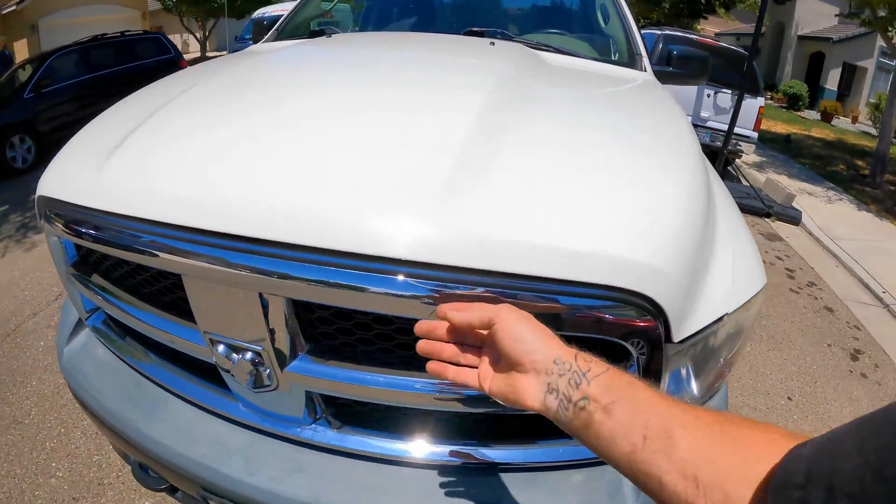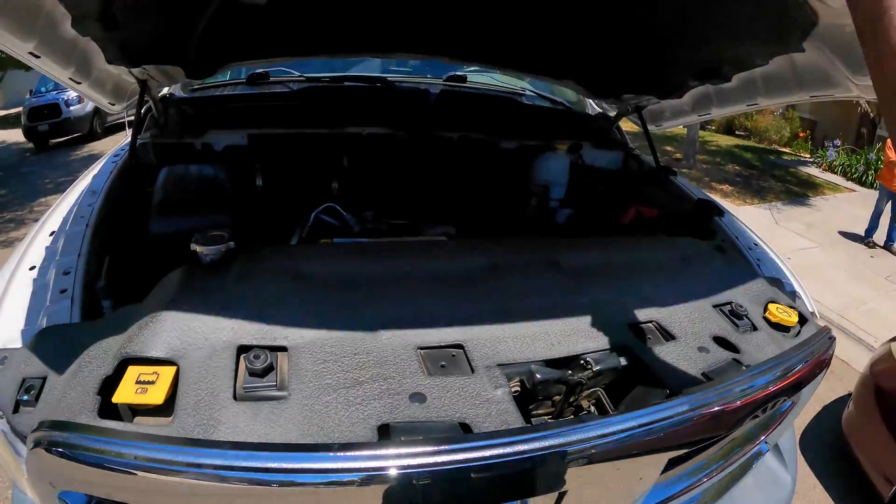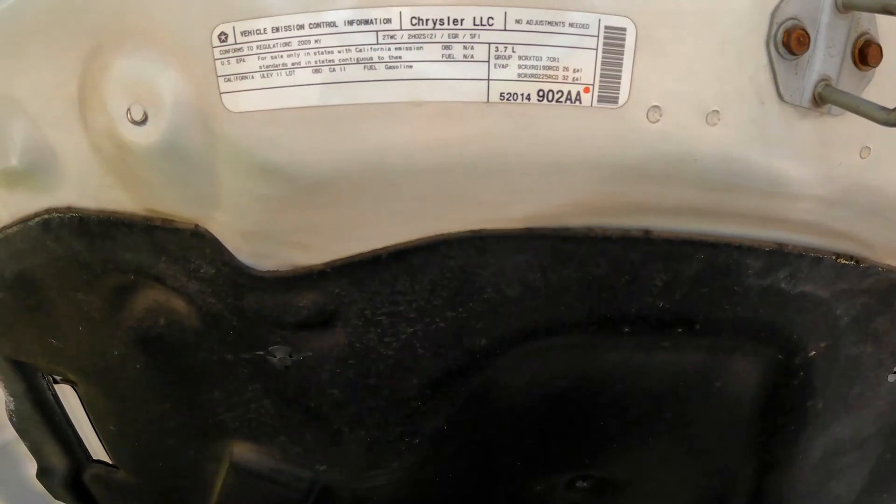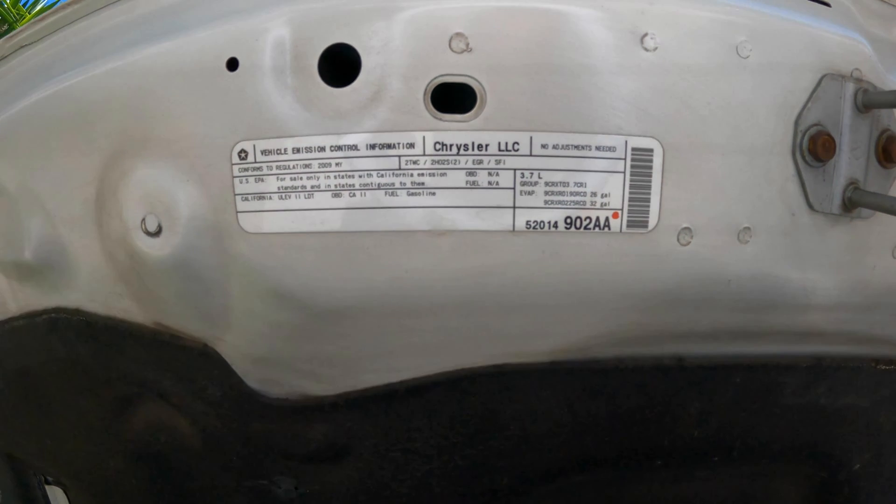I'm going to be showing you a lot of components and giving you a lot of information on those components and on your vehicle. Let's get started with this under-hood label. This will let you know a lot of things about your vehicle — this is a 2009 year model vehicle. It is California compliant, and it tells you what emission standards this vehicle is compliant to. Next is the engine size: 3.7 liter, the engine family number right below it, and the EVAP family number. Next is the emissions equipment on the vehicle.